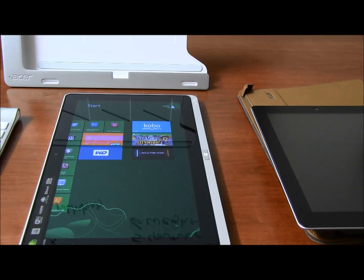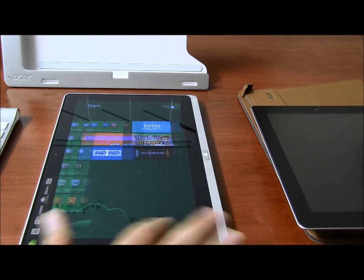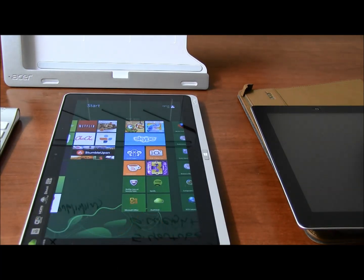As for games — do they work fine? Yes, they do work fine. I can show you classic games.